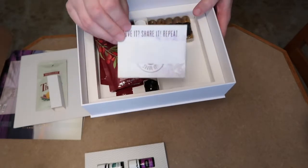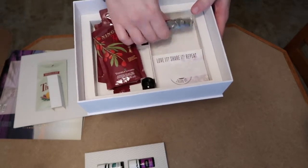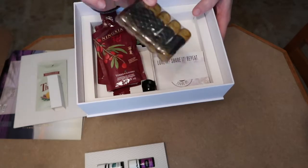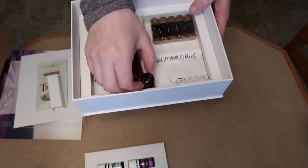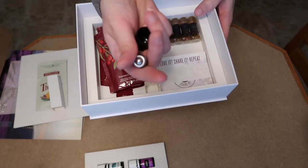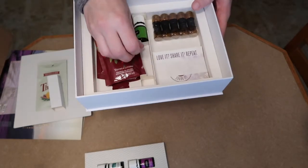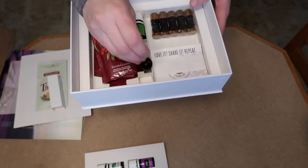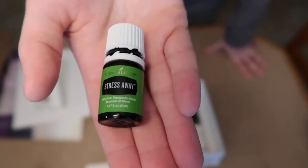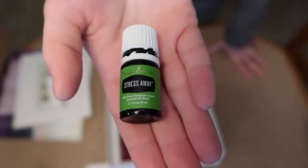You also get little business cards and a bunch of informational materials to share with people about essential oils, plus sample bottles to give people things to try, which is really nice. Then there's a roller ball to attach to one of your oils, which will be really helpful especially for peppermint and similar oils.